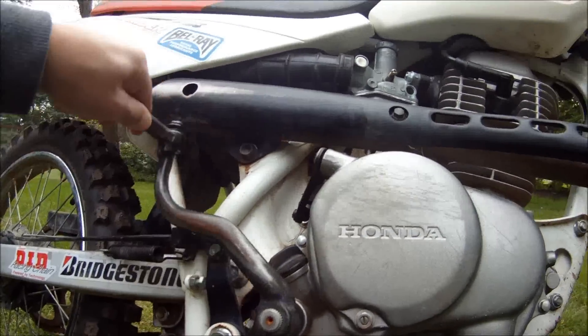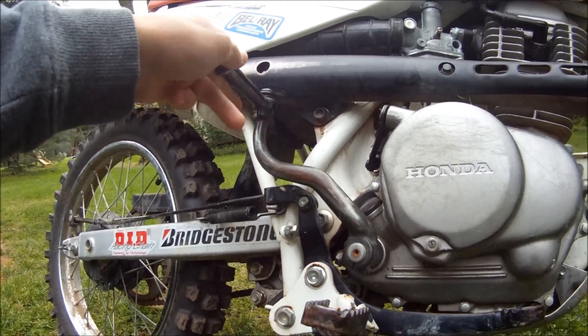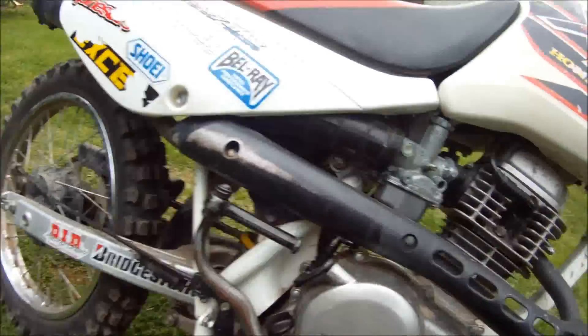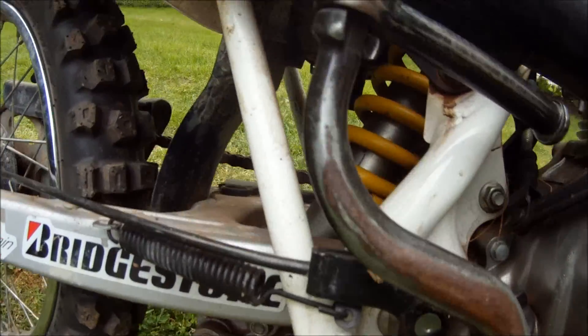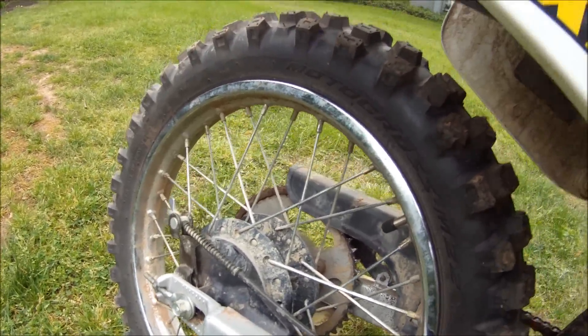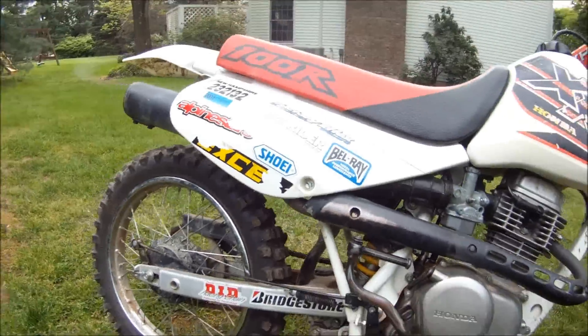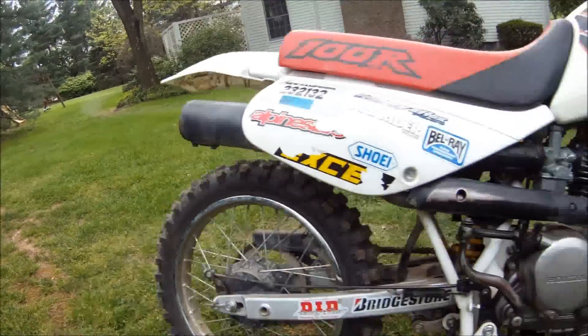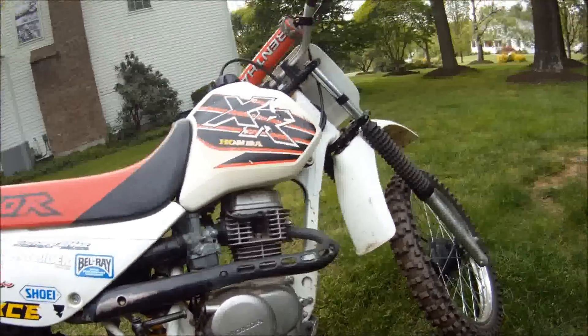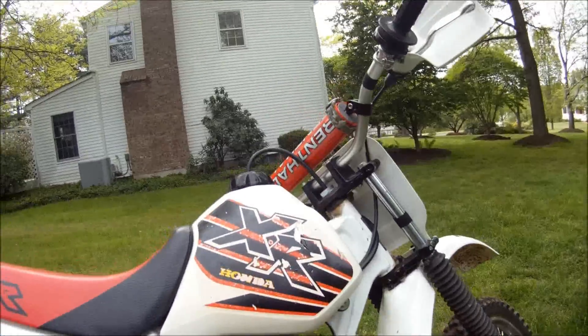This is the kick start. This is the rear brake. If you watch, it pulls the chain, which pulls that, which brakes. I have drum brakes. Some bikes will have disc brakes. It's the same placement usually.